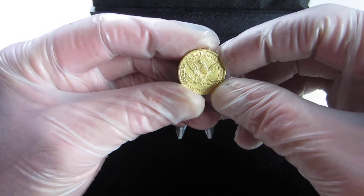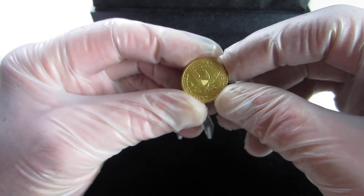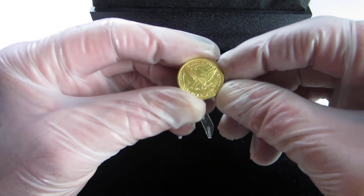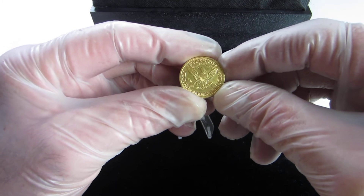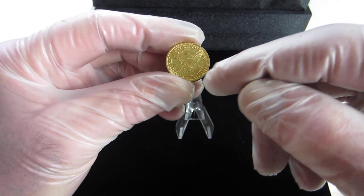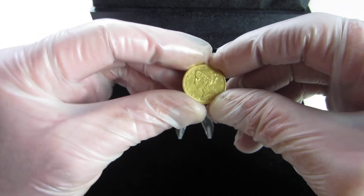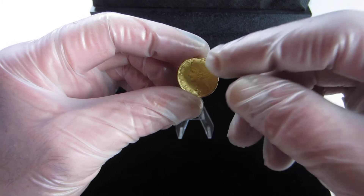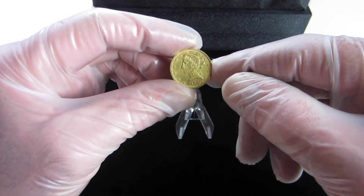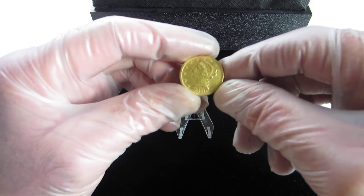On the reverse, we've got an eagle with spread wings and a shield across his chest, 'In God We Trust' above his head, 'United States of America' going around the rim, and '5D' down at the bottom. On the obverse, we have the Liberty head wearing a coronet. In the coronet band is the word 'Liberty,' with stars going around the head and the date 1880 at the bottom.